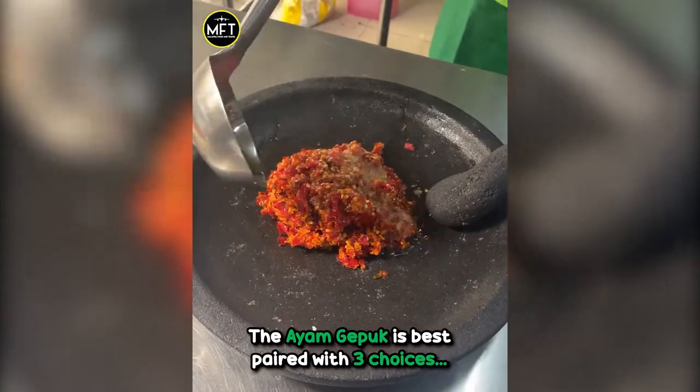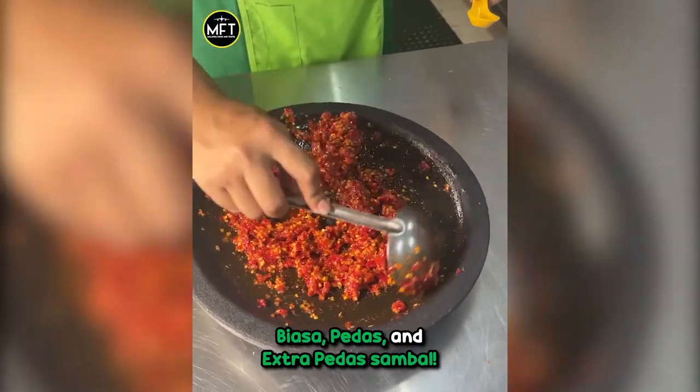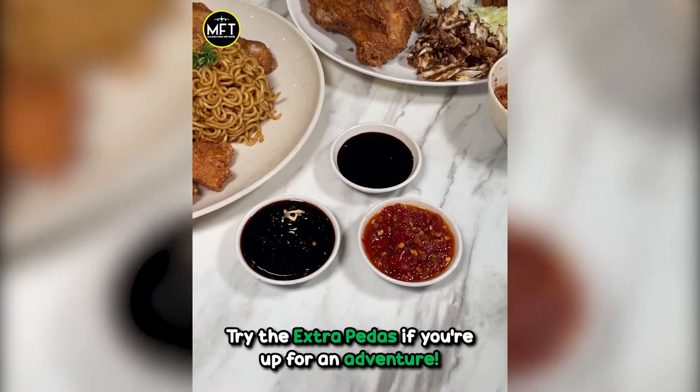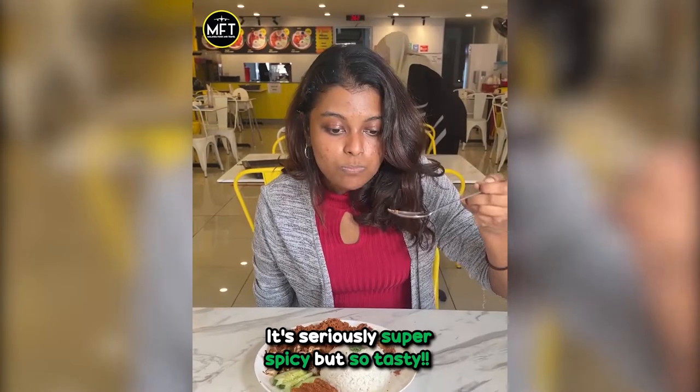The ayam gepok is best paired with 3 choices of sambal gunung berapi: biasa, pedas, and extra pedas sambal. Try the extra pedas if you're up for an adventure — it's seriously super spicy but so tasty!